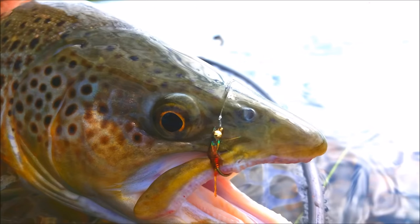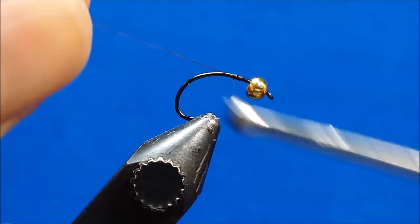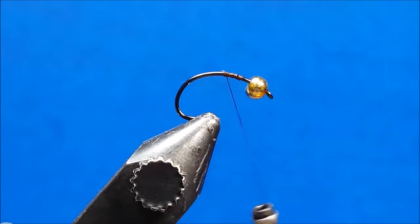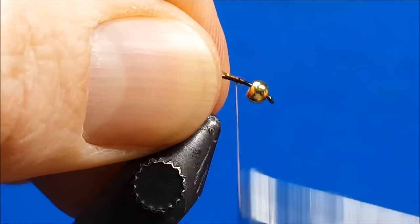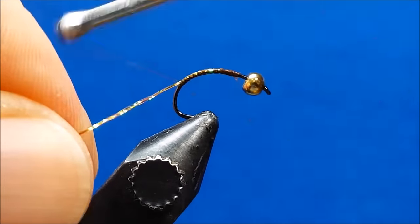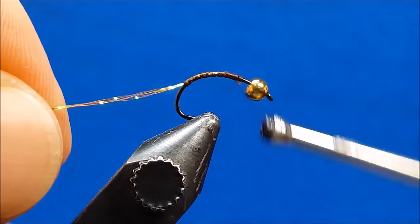For the nymph in this video, I'll be using a size 14 Orvis Tactical Czech nymph hook with a 764 gold bead. Start by attaching your 8-aught brown thread around the midsection of the hook, then bring in the crystal flash tail. For this particular nymph, I'll be using the amber color combination, so the tail fibers here are amber crystal flash.